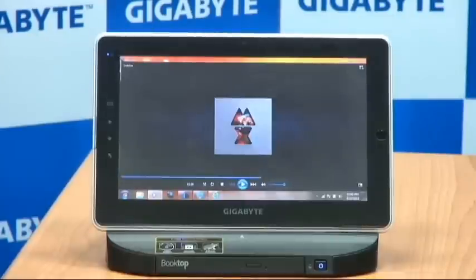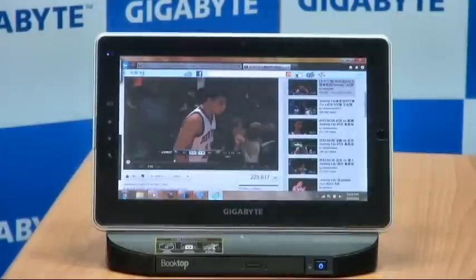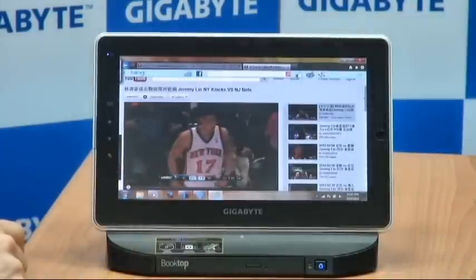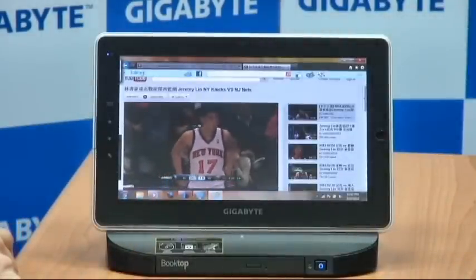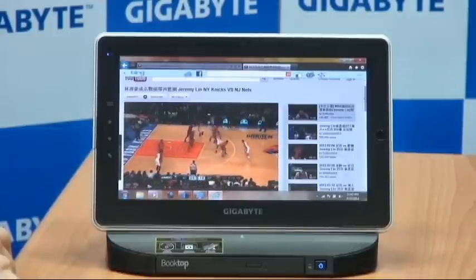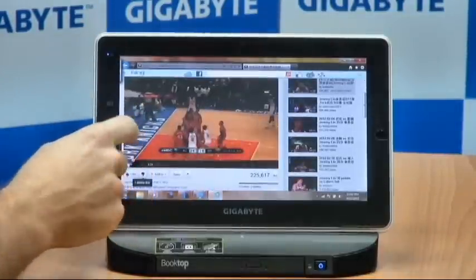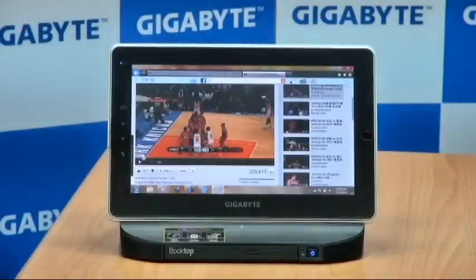So you can see that's really loud, really clear, really crisp. Let me play a YouTube video so you can see how you could also use this for watching YouTube videos and other multimedia. Here are some highlights of Knicks basketball player Jeremy Lin. So I've shown you the S-1081 connected to the D-1080 docking station and how it's really nice for multimedia — whether watching YouTube videos, listening to music, or using the DVD drive.